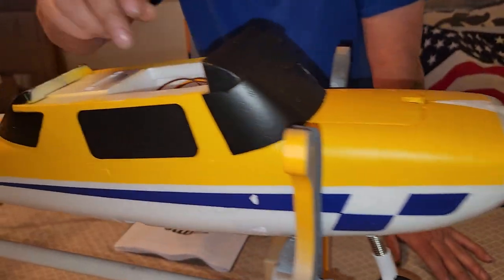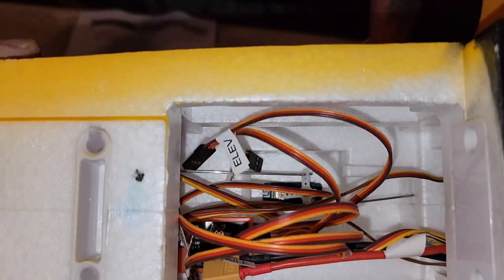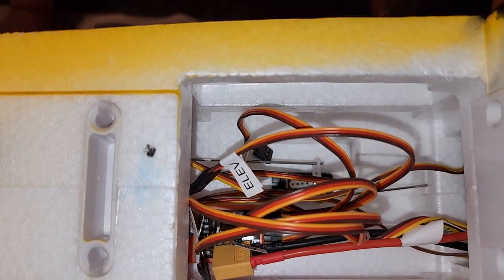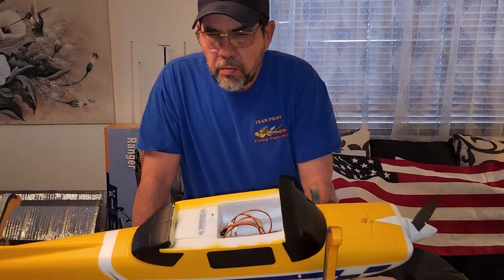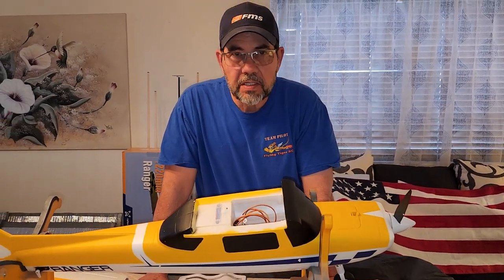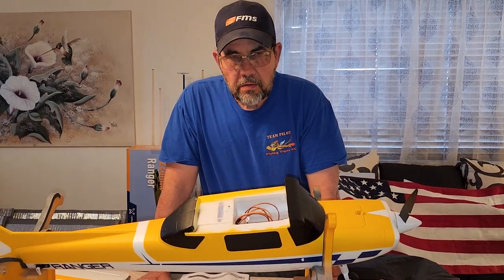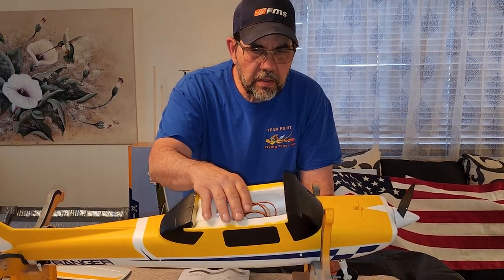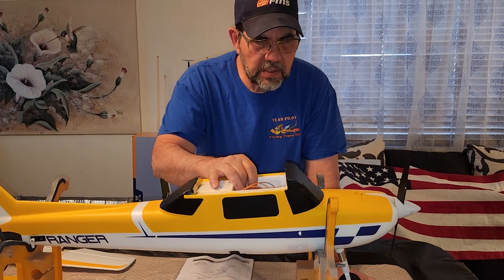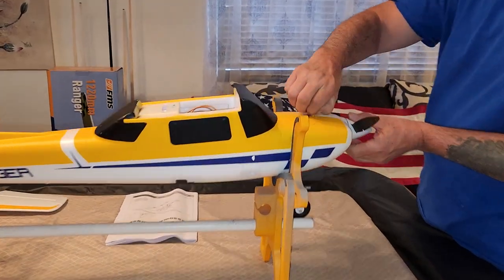Looking inside, it's pretty tight in there. I'm going to review these planes that FMS gave me using the Reflex system — I'm going to check it out. I don't normally fly with Reflex or any kind of gyro; none of that was thought of when I started RC 20-some odd years ago. But I will review the plane using the Reflex system just to see how it works.